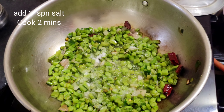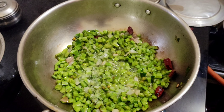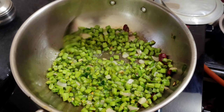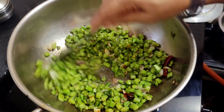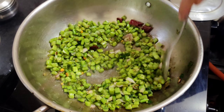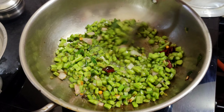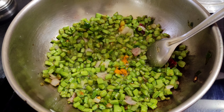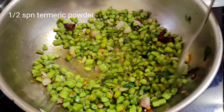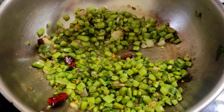Set this in a medium heat. I'm going to put it in a little bit. Let it go.